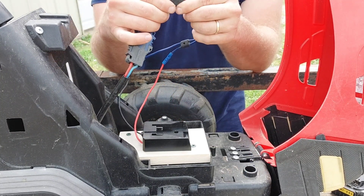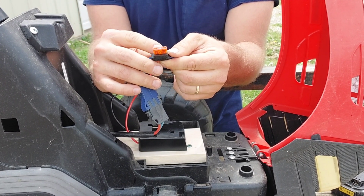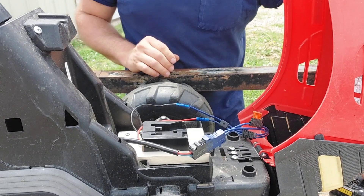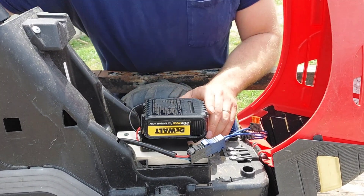On this particular model, it's got an inline fuse right here. You want to make sure that fuse does not have a broken connection — make sure it's all solid. If not, you will not get any power to this. Then slip it in and do a quick check.